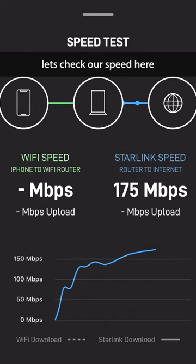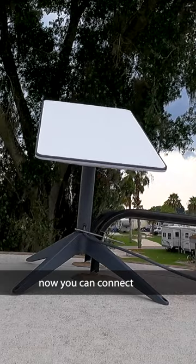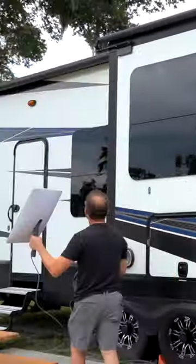Go ahead and check our speed here — oh yeah, look at that speed! Now you can connect any of your devices to the Starlink router and you're all set. Follow us for more RV tips.